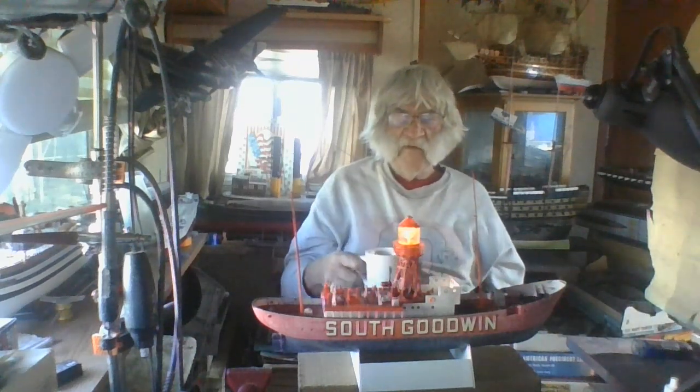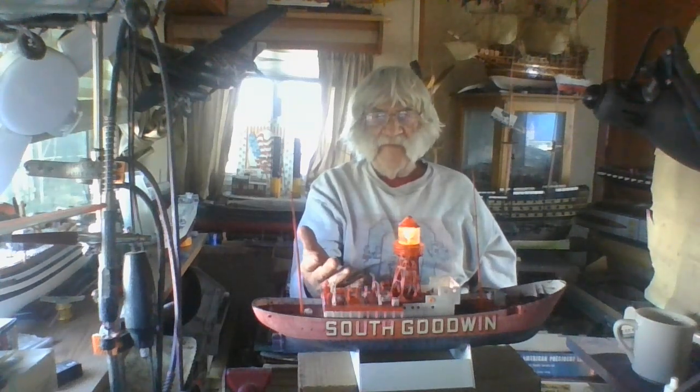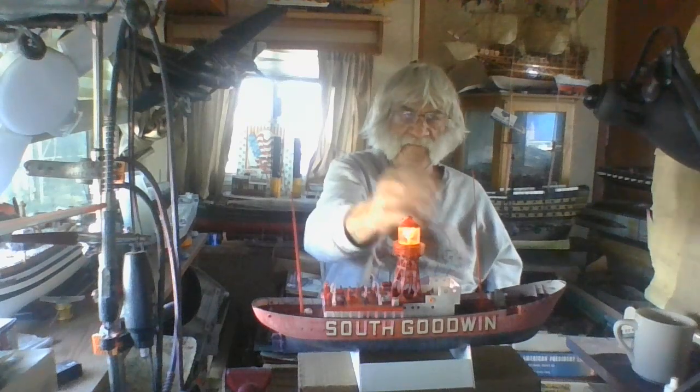These vessels are very, very strong. I made a crack yesterday about these making good homes. What I've seen on YouTube, they've got a lot of these things just withering away for nothing. A guy with money could make a nice home in that thing, or open up a bar called the Lightship Lounge, give tours, and make his money back.